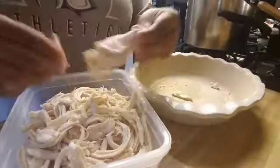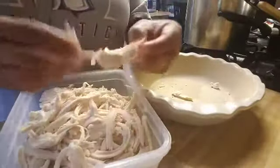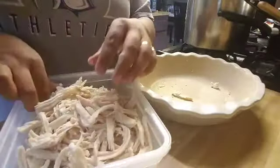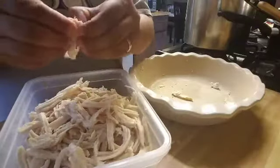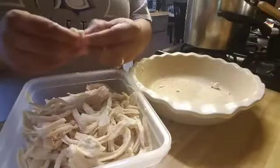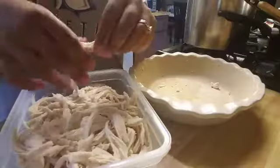Keep on doing that until it's almost all gone. This is enough for us — I'm probably gonna have some chicken left over, but let's see. You want lots of little strips like so, and then once I'm done pulling everything I'm going to add salt and pepper to give it some flavor — it's really to your liking.